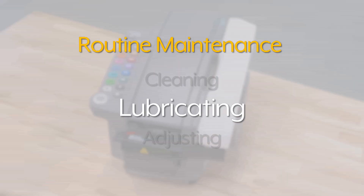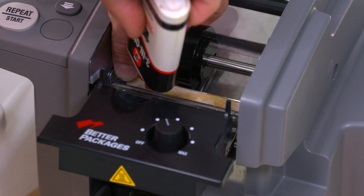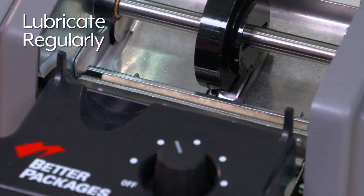To lubricate the felt oiler pad, pull back on the blade oiler, moving it away from the shear blade. Add several drops of light machine oil. Lubricating the felt oiler pad should be done regularly.